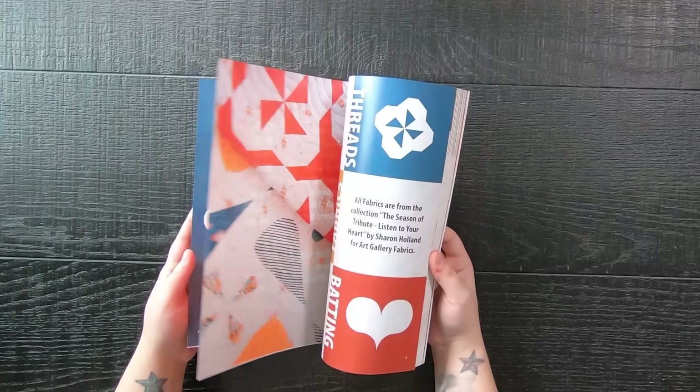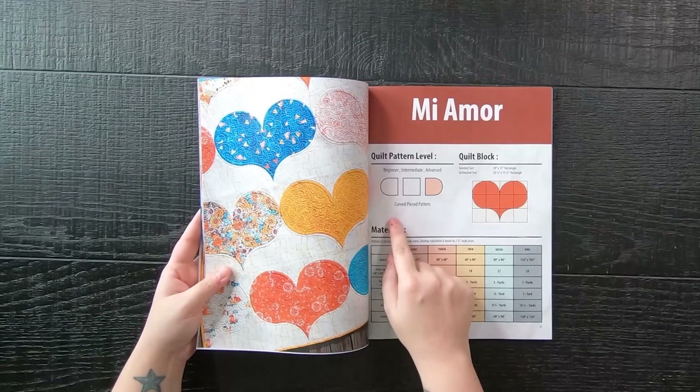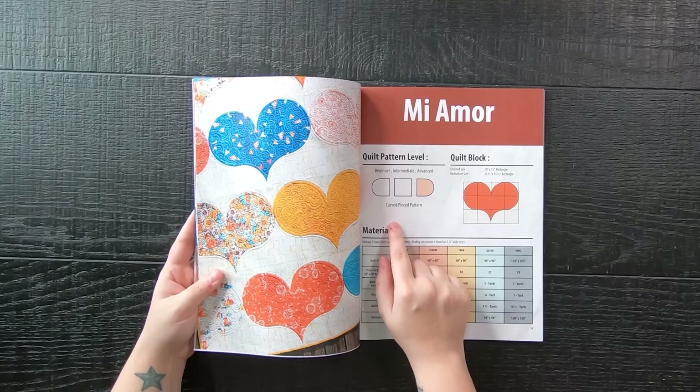Within this book there are eight quilt patterns that range across all quilt levels — beginner, intermediate, and advanced — which I will inform you of at the beginning of each pattern.